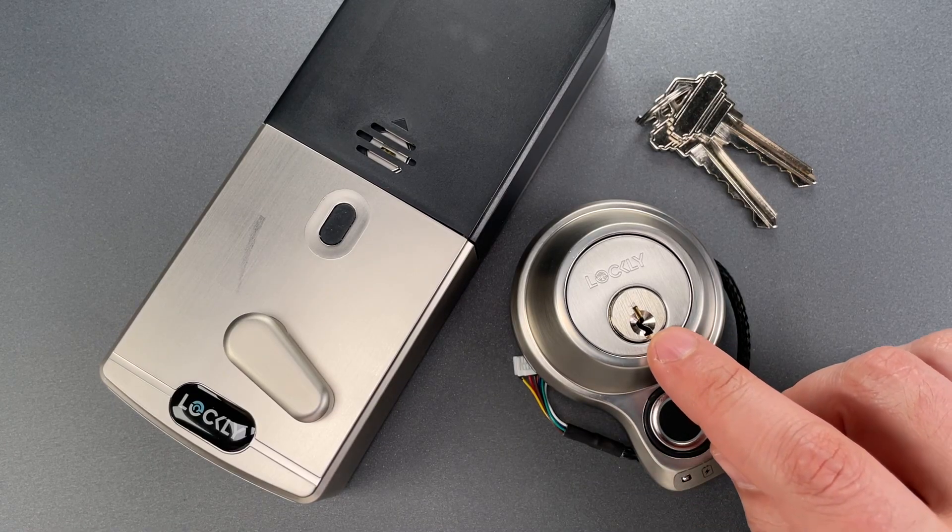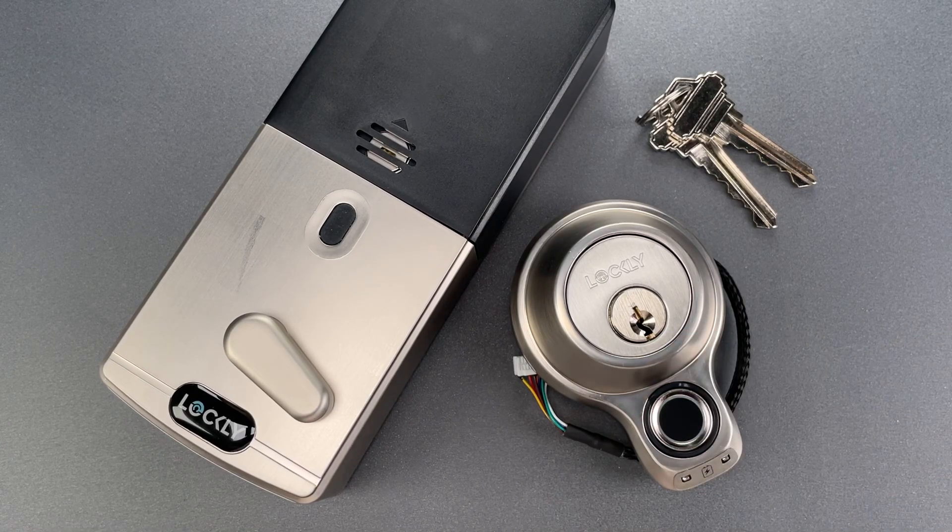The lock cylinder is a brass Schlage-style key and knob cylinder with six pins. Because it is a standard format, that cylinder can be swapped out for something higher security if that's what you need.